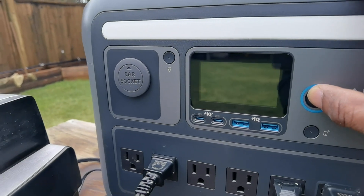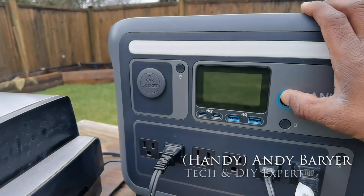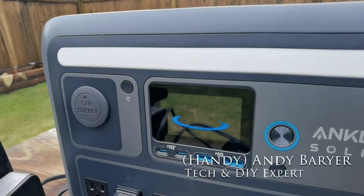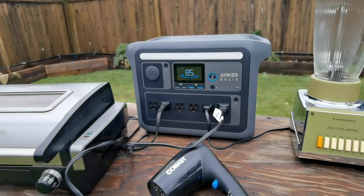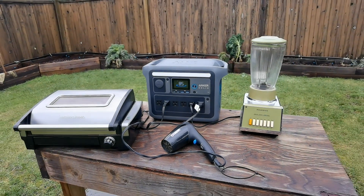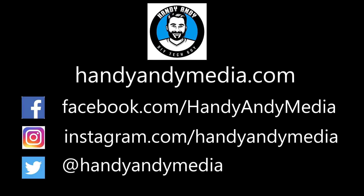So if you are in the market for a portable power bank, I really recommend this one — it can handle those appliances. This is what I call smart camping, folks. If you have something like this, check it out. I'm Andy Burrard, HandyAndy from HandyAndy Media. The link to the product is in the description below. Thank you and we'll see you again next time.